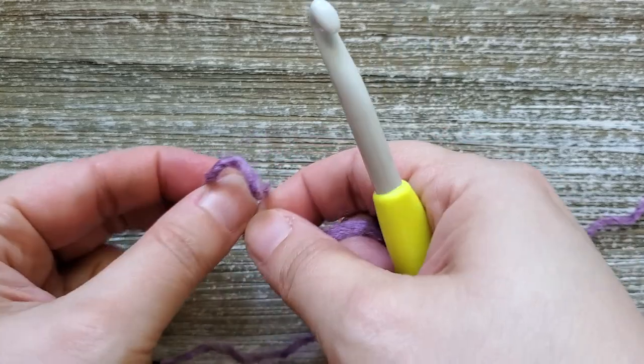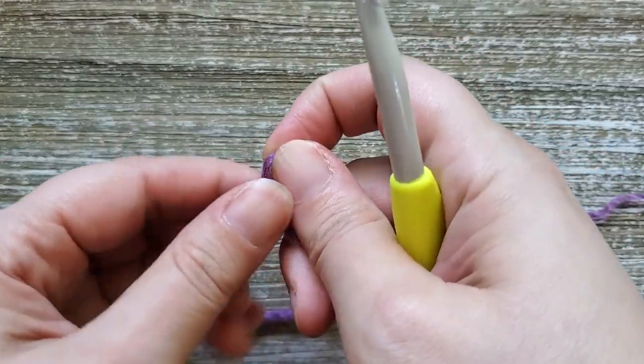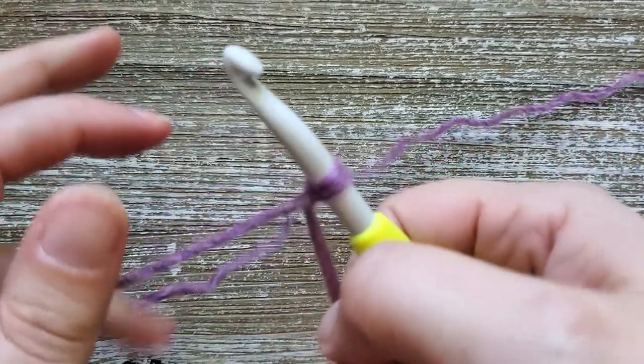To start out you want to create your slip knot, and then we're going to chain 25.